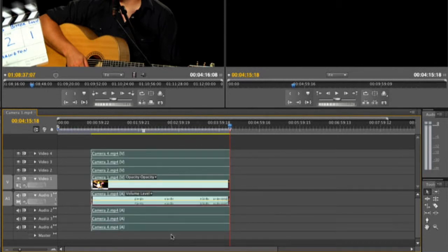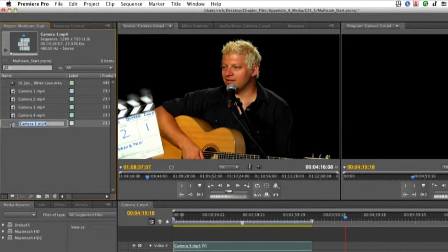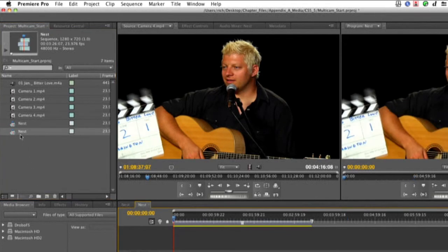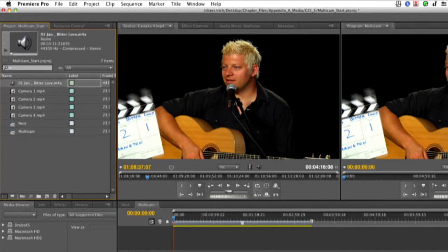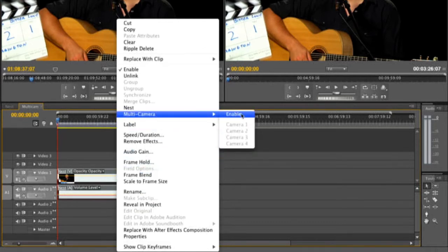What we're going to do is nest this into a new sequence. So let's drag that down — it's nice and clean. I'll take this and we'll call this 'nest.' Then we'll drag that nest into a new sequence and rename that 'multicam.'